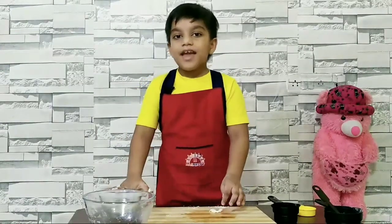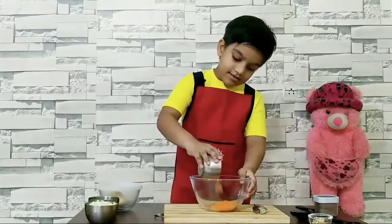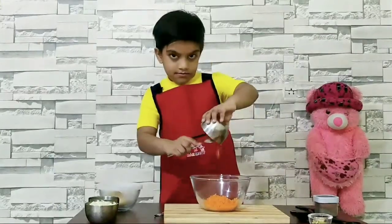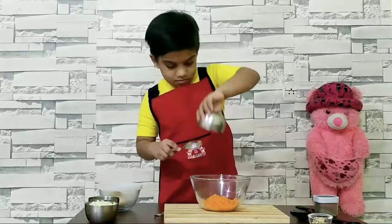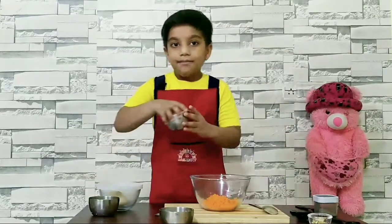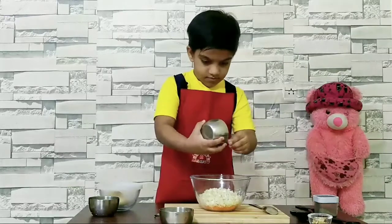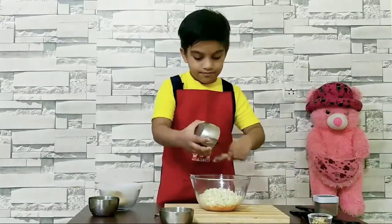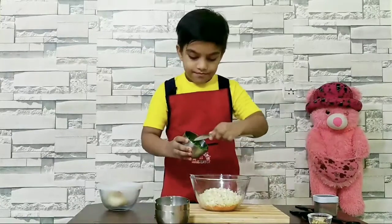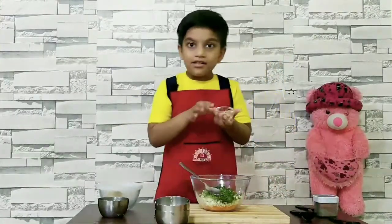By the time, let's make momo stuffing. Here is my chopped carrot. And some more. Cabbage — it is the chopped cabbage. Again. And put in the leaves.